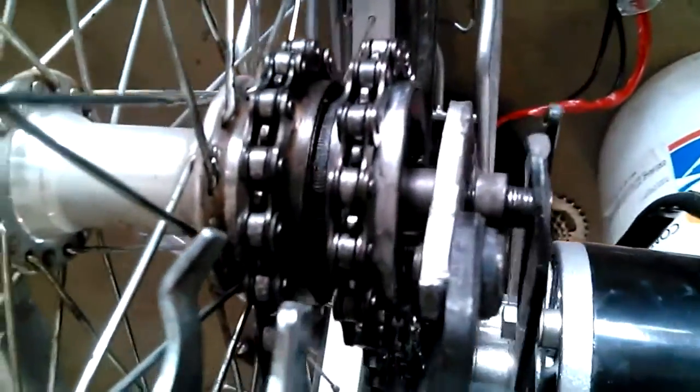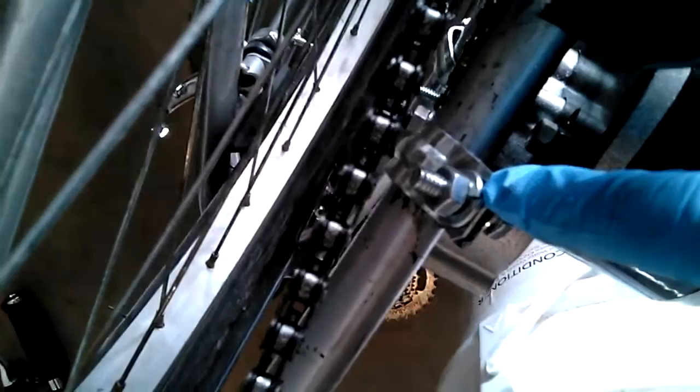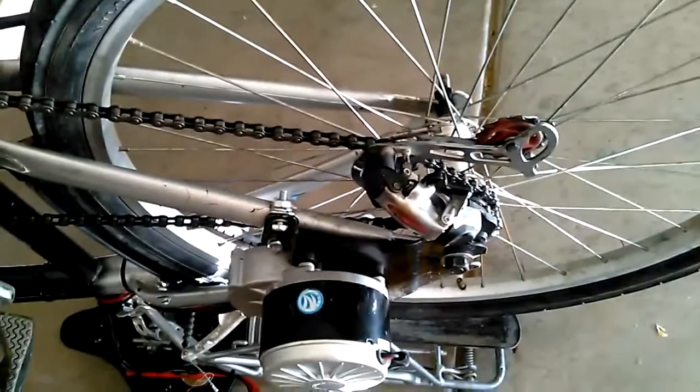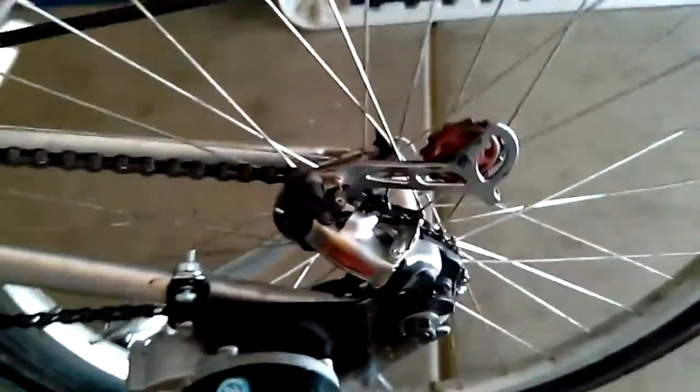One thing to note is the metal on the axle they provide is pretty soft, so I had to use a re-threader on it — be careful with that because it will strip. Also, the brackets I got from Home Depot worked really well and are much stronger than the ones that came in the kit.